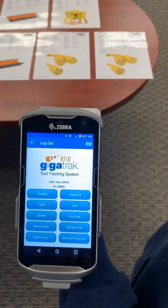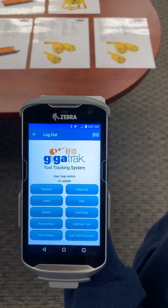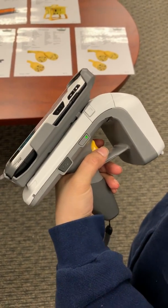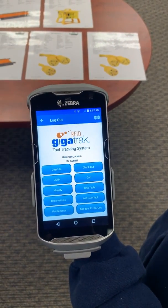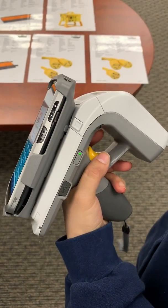This video is going to detail and demonstrate GigaTrack's new RFID tool tracking application. During the demonstration, we're going to be using a Zebra RFD8500 sled with the TC56. But essentially, you could use this application with any Android unit attached to an RFID sled.